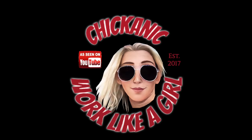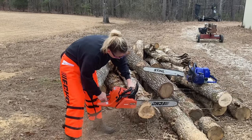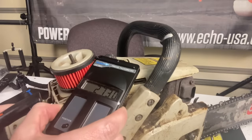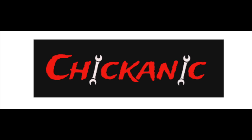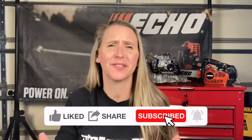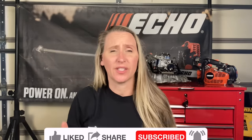That doesn't sound good. Hey y'all, thanks for tuning back in to Chicanic. I hope everybody's having a great week. Do not go anywhere because today I am doing a video that I probably should have done a very long time ago. This last week I got asked the question: why don't I work on more Echo units?